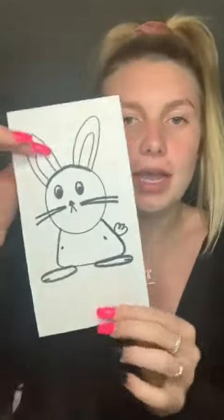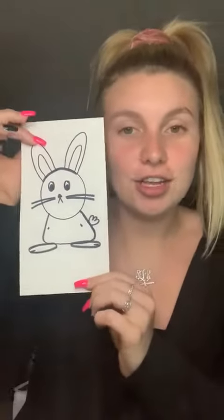Hey guys, it's Miss Megan. So for today's activity, since Easter is coming up this weekend, I thought we could try and draw a bunny and then give it to one of your family members or something you're living with. Here's the one I did and I thought I could show you guys how I did it, and then you could try it at home as well and then color it in.